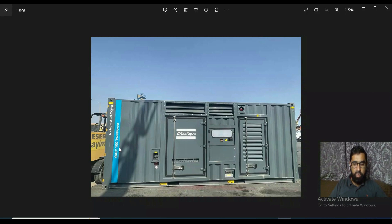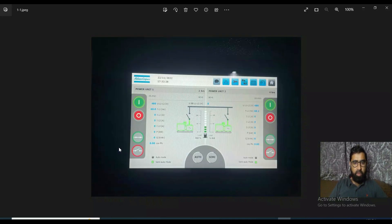These two generators are working together and we will see them in detail. This is their touch screen system from where you can both monitor and control the machines.